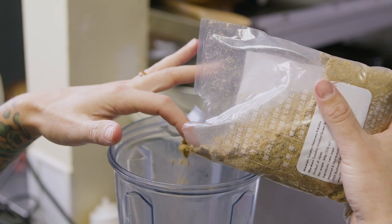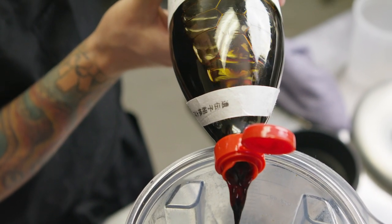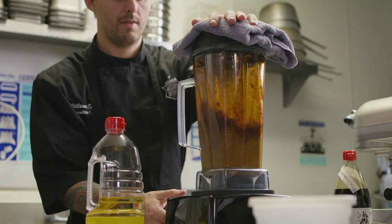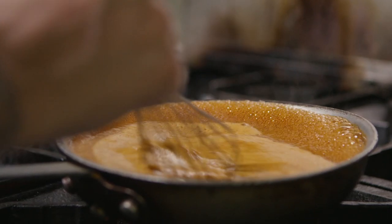The teriyaki sauce has an Okinawan brown sugar, mirin, a little bit of kinome, and a double-brewed soy sauce from Japan. It has a little bit of coffee flavor in it just from the brewing process. We blend in the organs to kind of fortify and give that irony, rich flavor to it.